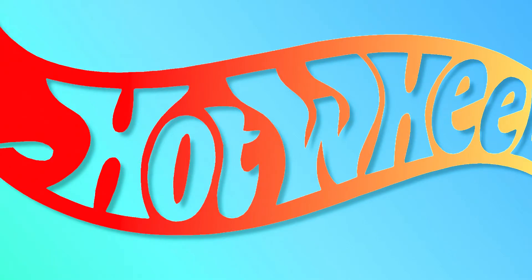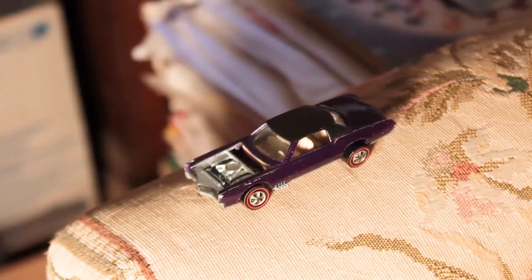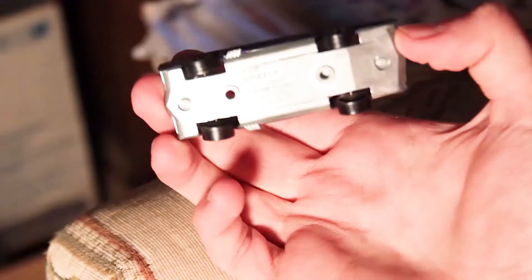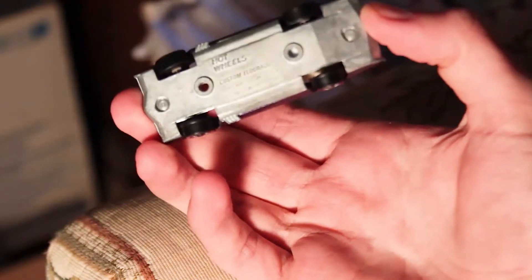What's up guys, we're here for another Hot Wheels video — number four. Just got this in today: a Custom Eldorado in purple, and it's in great shape. No hood unfortunately, it doesn't have that. There's the other side and the base.